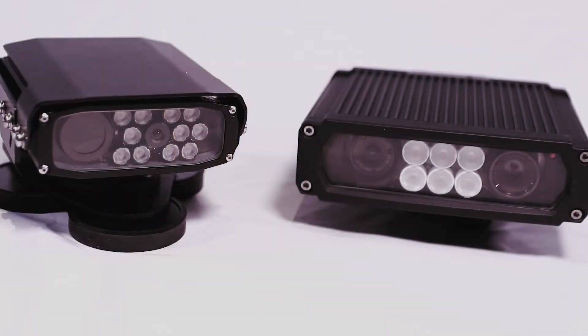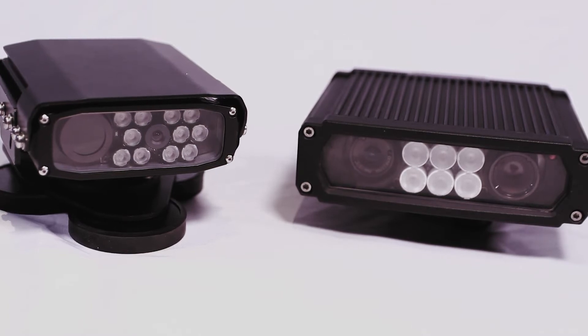Hello and welcome to the Genetec AutoView shootout video. My name is Chris and in the next couple of minutes I will be walking you through a series of tests where we will compare the AutoView Sharp X with the MLC engine versus another solution available on the market. We will be focusing on three key parameters which affect LPR performance.